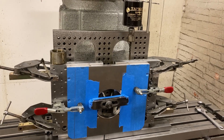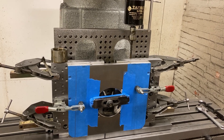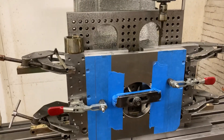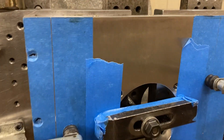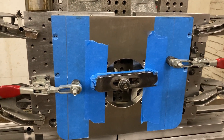I've got something interesting here today I haven't done a video on before. I haven't done a video in a while, sorry about that, but it's just the way it goes. Anyways, I've got these 316 stainless steel plates right here. They've got a number 4 brush finish on them already, so they're pretty sexy looking. I've got them masked off so when I clamp on them, I don't potentially scratch them.